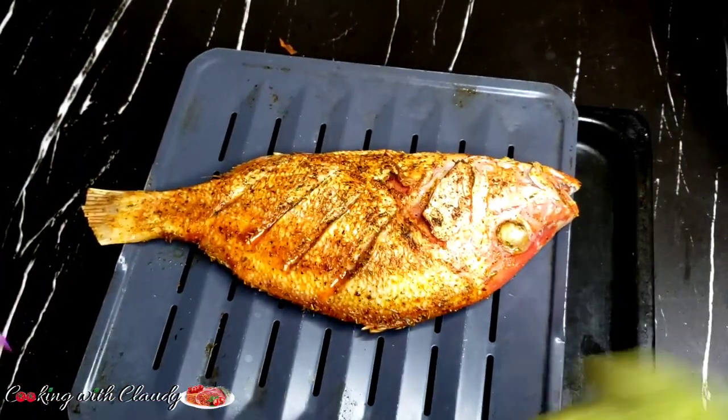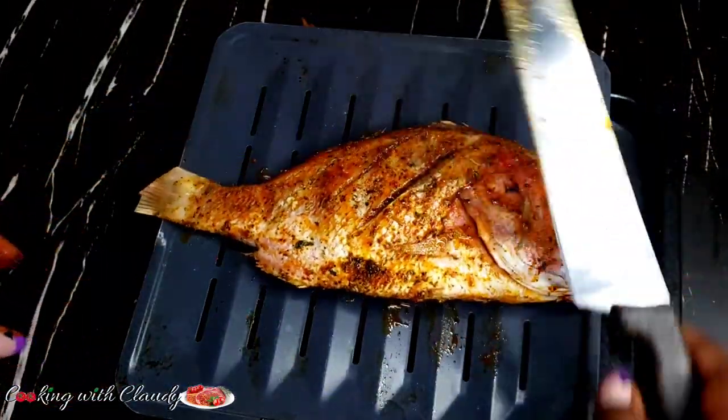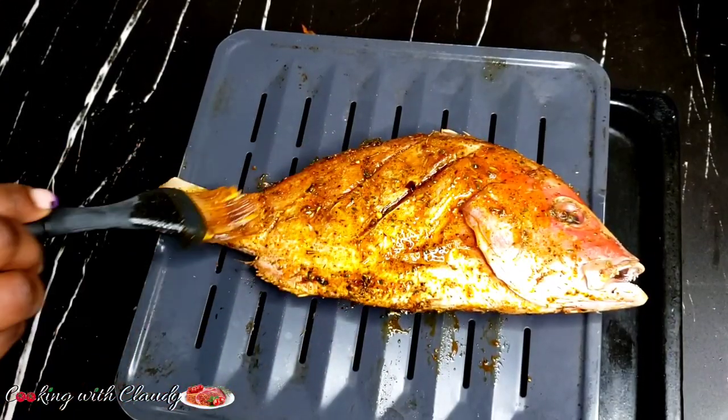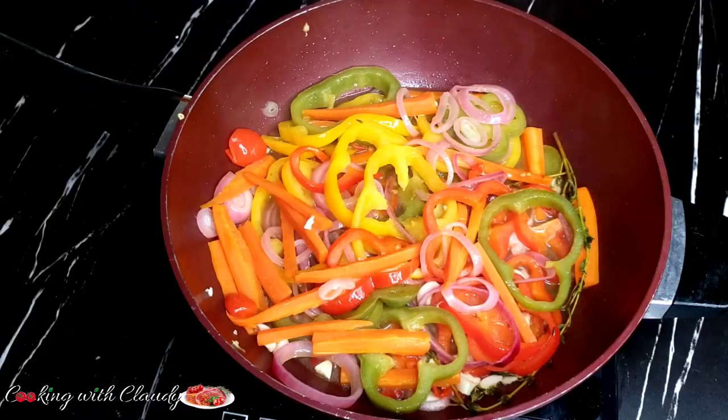Time to check on our red snapper — the first side has been fully cooked. I'm just going to flip it to the other side, then rub on some of that seasoning. Let it go back in the oven to grill or broil at 400 degrees Fahrenheit for 10 minutes.